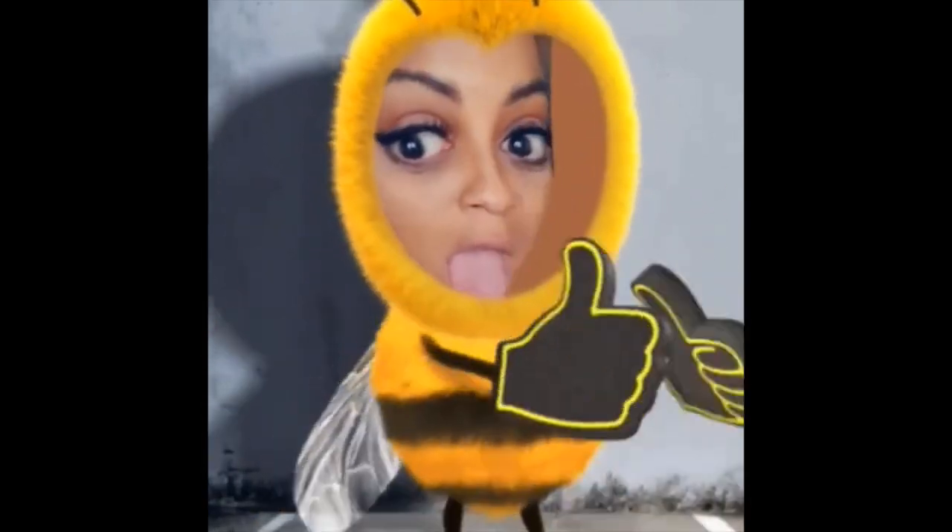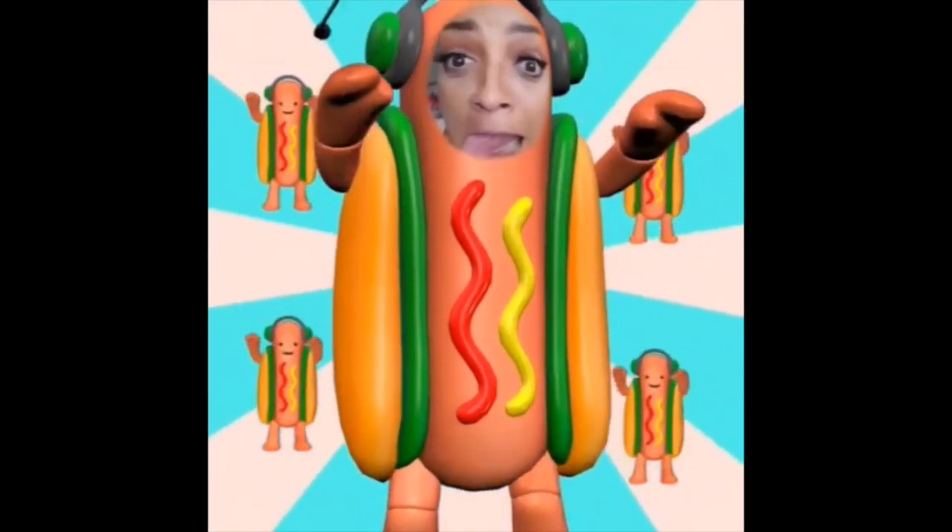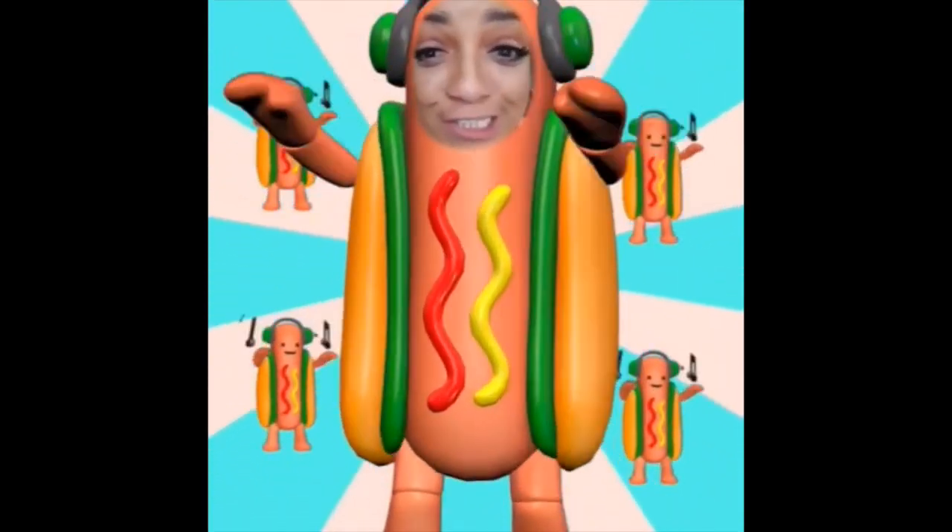So this is what it's like when you discover new filters. Y'all know I don't be on Snapchat like this, so I'm about to Snapchat and filter everything. Now I'm trying to get Tinky, my grandson, to come and do Snapchat because he likes it. So we're about to do some Snapchat.